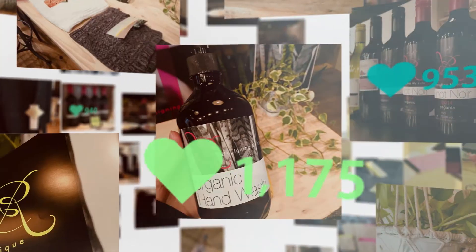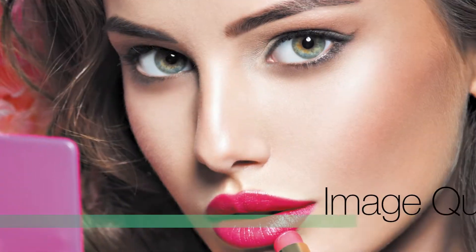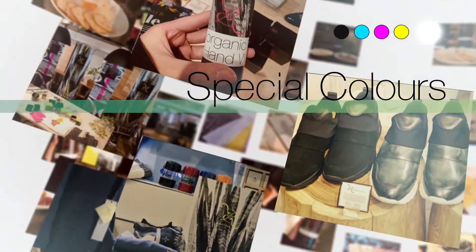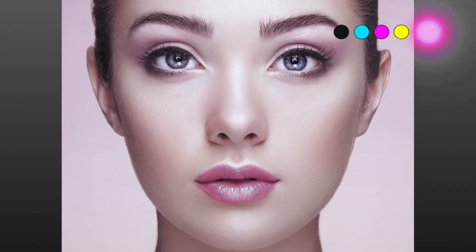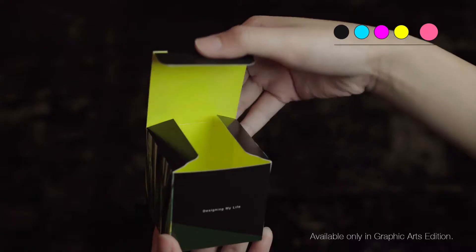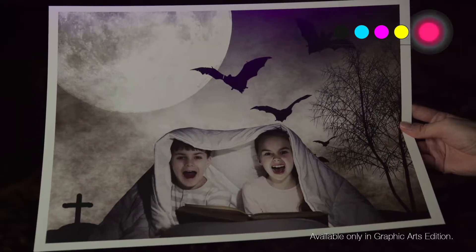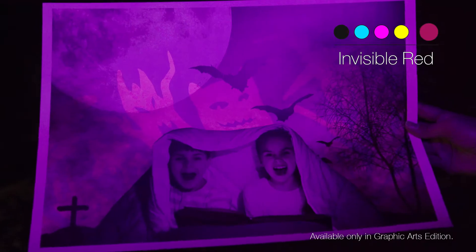This video is made up for 3.5 mm. This video is made up for 30 minutes.